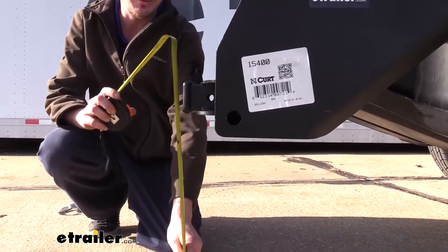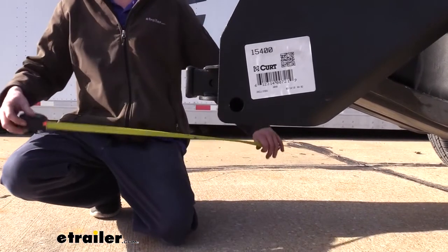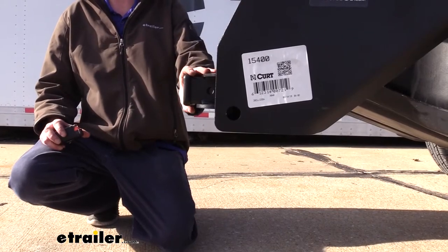From the ground to the top inside edge of the receiver tube, it measures about 21 inches. That's important when determining if you need a drop, a rise, or a raised shank on any of your accessories.